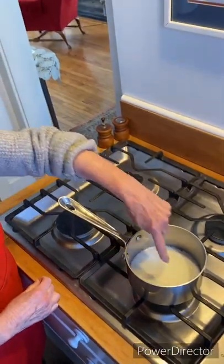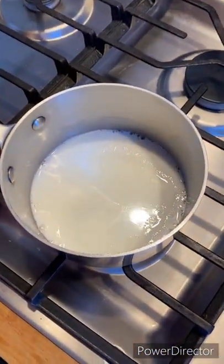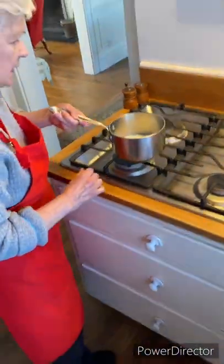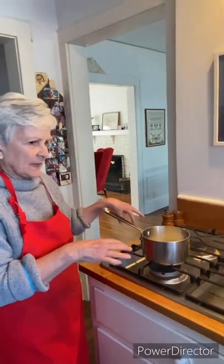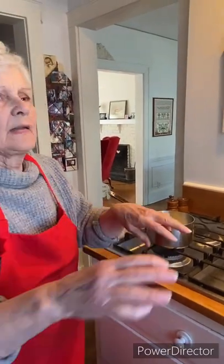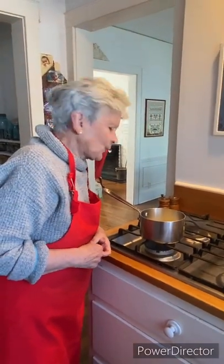The milk is scalding because it has these little bubbles around the edges, and there's a crinkly film on top of the milk. Now the heat is off. We're going to let it cool. I heat it to scalding and let it cool back down because that's what my mother always did, but also because it works for me.